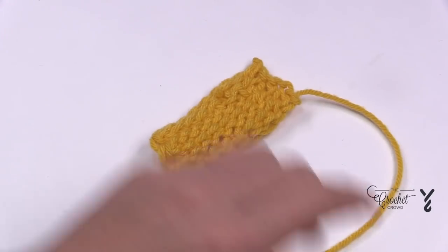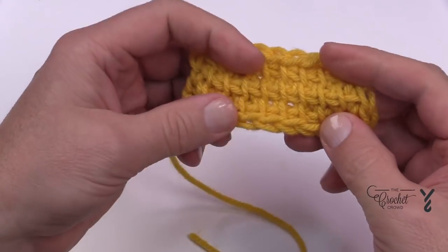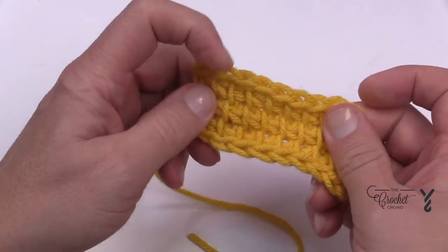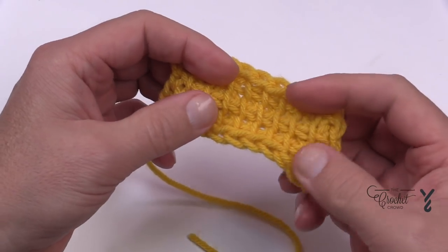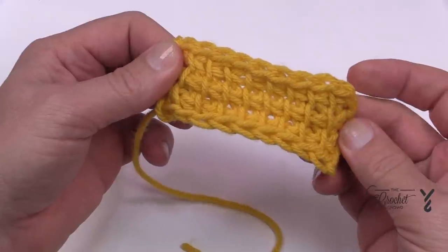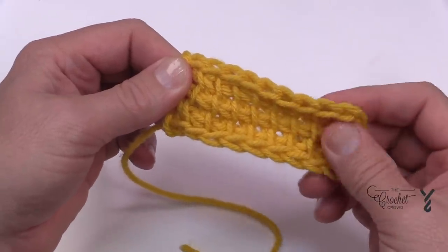You now have the Tunisian Simple Stitch — it looks like this. This is one of the basic stitches you'll be using, and in the Timeless Tunisian we're going to get a little more complicated, but this is a really neat concept and this is how you would get started with Tunisian if this is of interest to you.